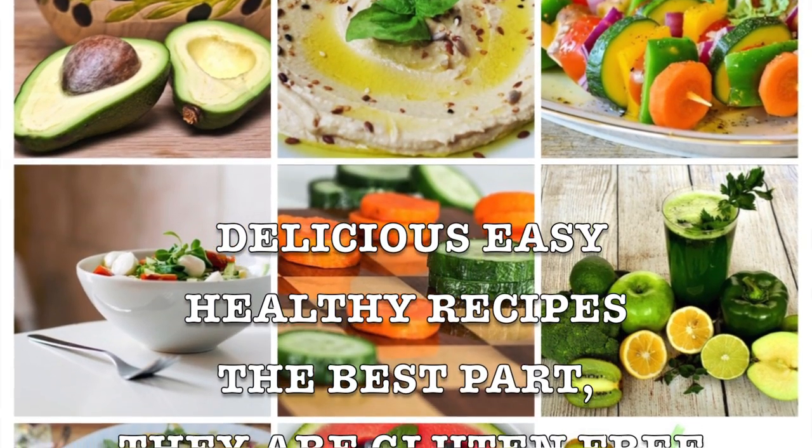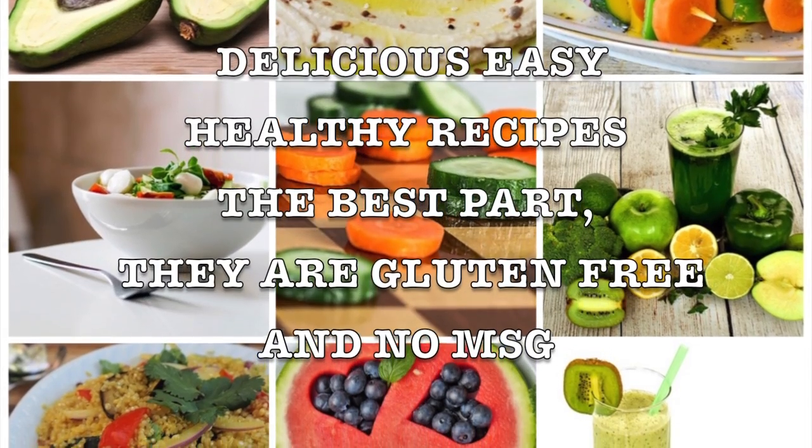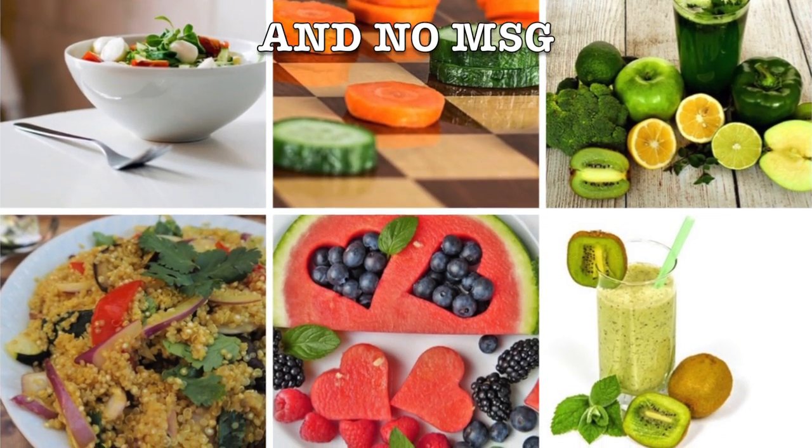I've been making them for myself and I want to share them with you. They're gluten free and no MSG. This is the key to a healthy, happy lifestyle. Don't forget to exercise and drink water.